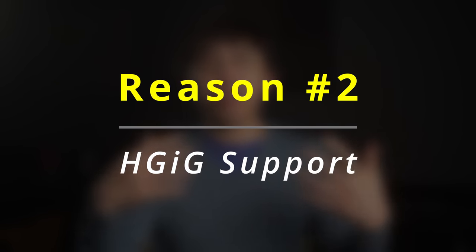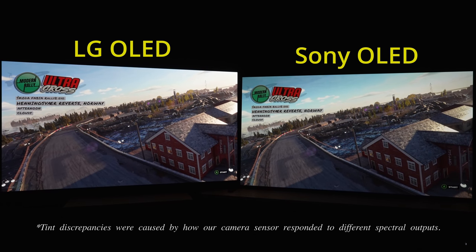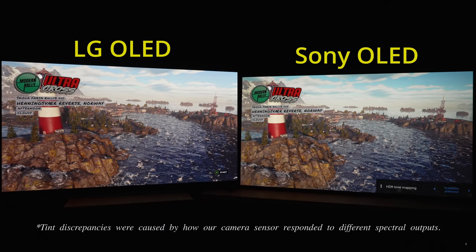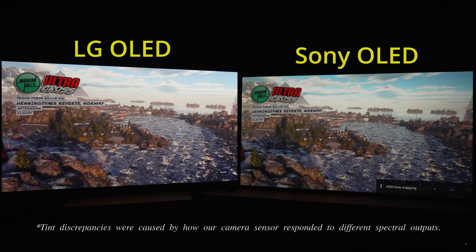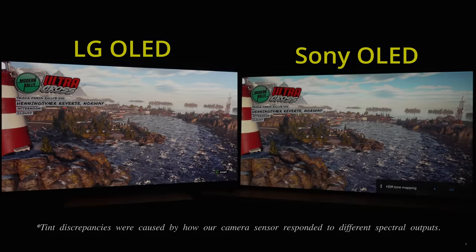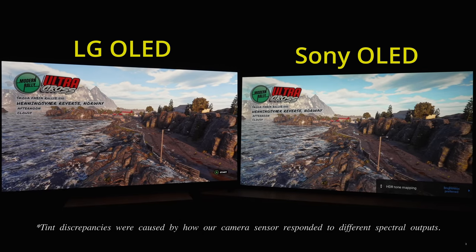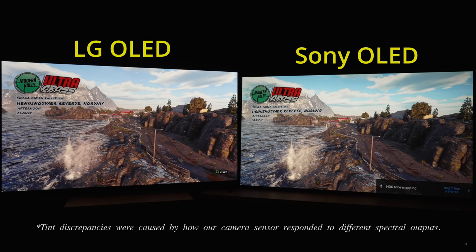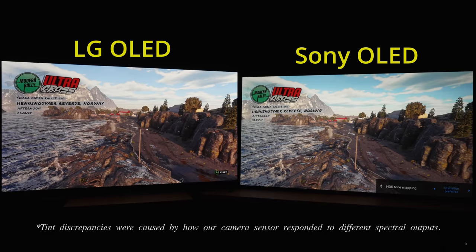Reason 2: Sony OLED TVs don't support HDIG. The television will perform additional tone mapping on top of the tone-mapped output of an HDIG game or console, causing HDR games to not look as impactful as on LG OLED TVs with well-implemented HDIG support. You can turn off HDR tone mapping on the Sony OLED to hard clip and simulate HDIG, but unfortunately this also lowers peak brightness. So you're forced to choose between the more accurate "gradation preferred" or the brighter "brightness preferred" setting, and even then neither option can match the HDR impact on the LG OLED powered by HDIG working harmoniously between TV and console.